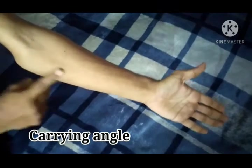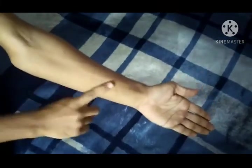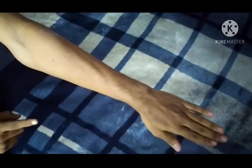Now I'll explain the carrying angle of the elbow. You can see my elbow is fully extended and supinated. Notice that my arm and forearm are not in the same line — the forearm is slightly deviated from the line of the arm.